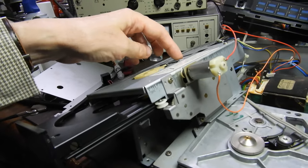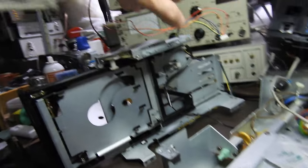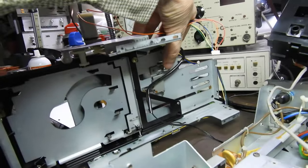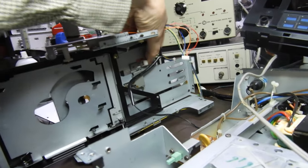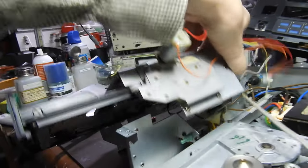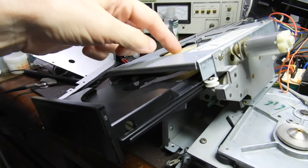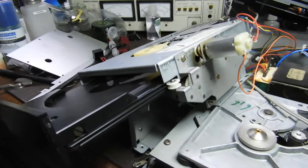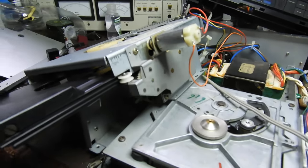The CD clamp is done by that mechanism there. When the drawer comes in it gets pushed in, and at the moment I can't show you because with the drawer out it's not going to drop any further. But that's all there is to it — I had to clean it all and then reassemble.